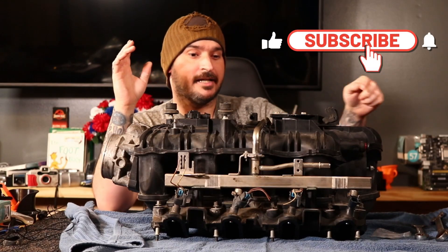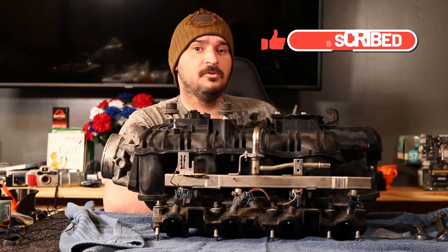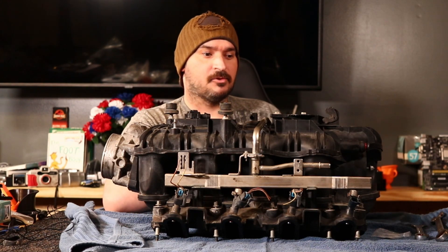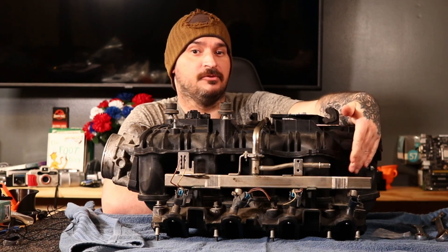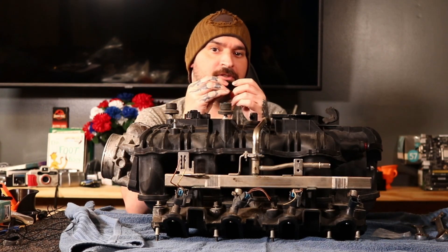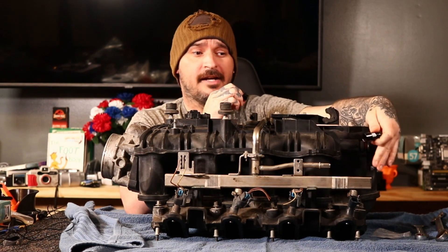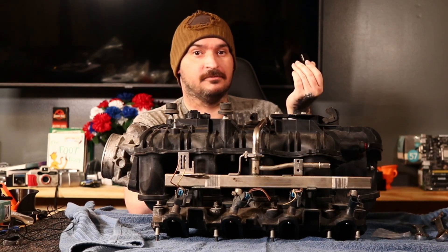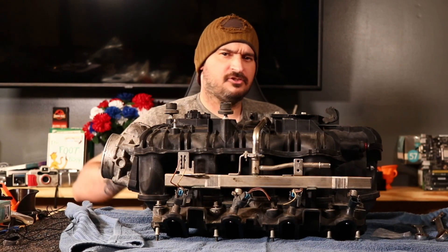On today's video, we're going to be adapting this fuel rail onto its Trailblazer SS-style LS intake into an AN fitting. There are two different ways I know of you can do this, and I'm going to show you both ways. One way I'm going to have to explain because it requires you to cut this right here, and the other way is simple using just this style fitting right here. This is the way I prefer because you don't have to cut your stock fuel line and it's simpler. It uses an O-ring. The other one uses a compression fitting, but I'll show you both ways. Let's jump into the video.